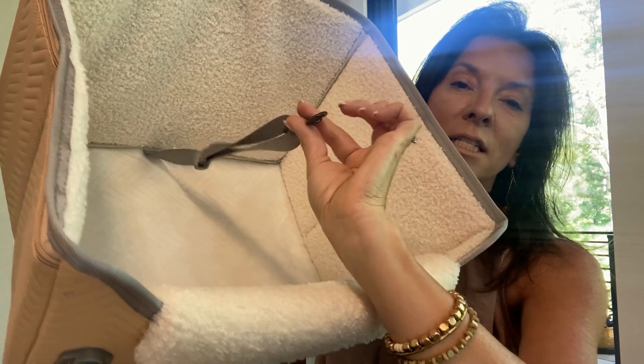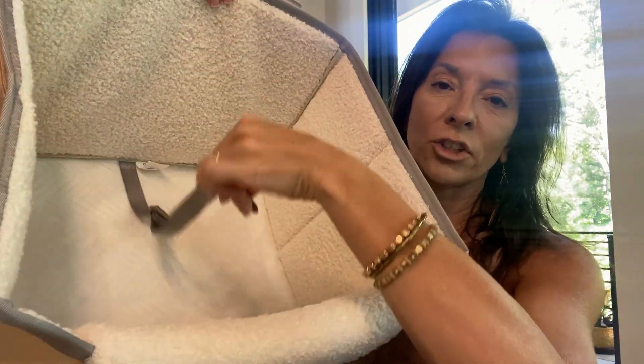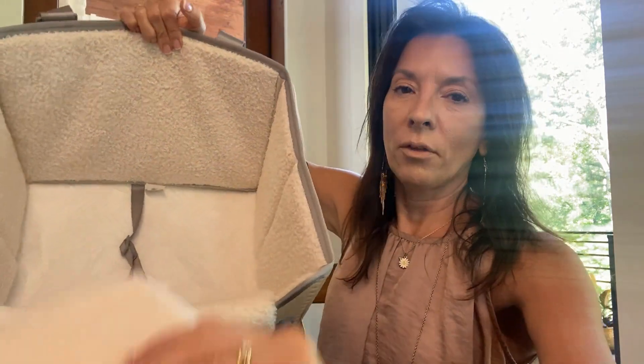On the inside, look at this — you have a hook. So you can put her collar on it, or his. Hook the collar to it, and then that's what's going to keep them in the car seat while they're in the car, in the store, or wherever you are.